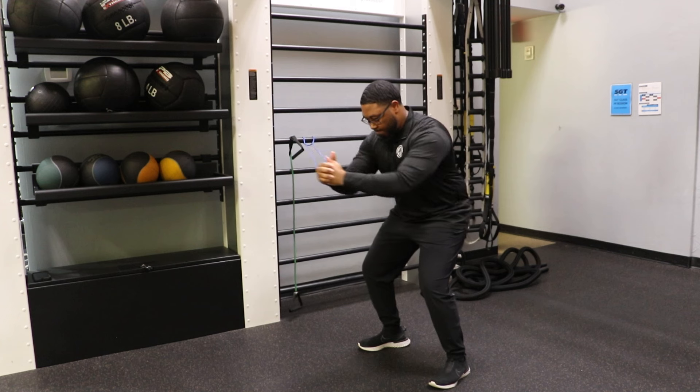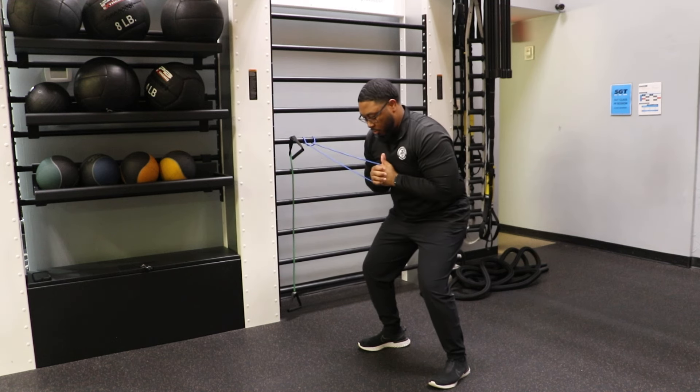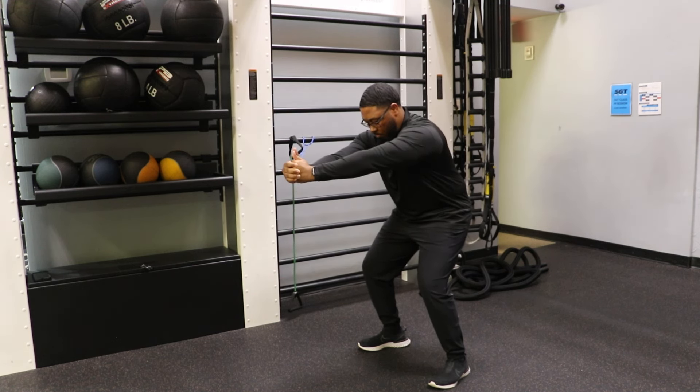Our second movement is an anti-rotation movement, which is strictly for core. You're going to need a resistance band for this one as well. Step out enough to where you have enough resistance pulling you in from the resistance band. Bring your arms to the center of your chest, then fully extend out going into a pressing motion.